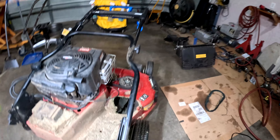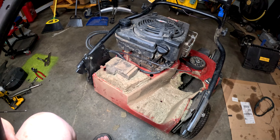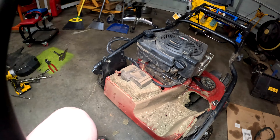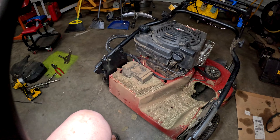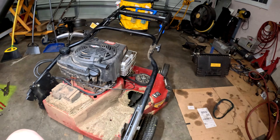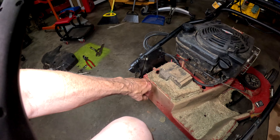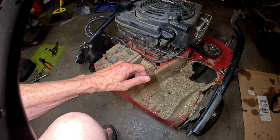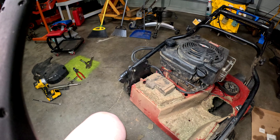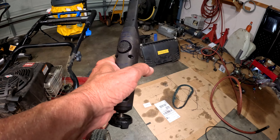This is the back end of the Toro. I tried to start it but the battery is weak. The battery resides right here, but before we get into that, there were four bolts that have to be removed — one, two, three, four — and they're 10 millimeter.